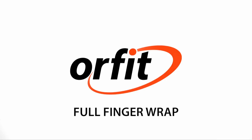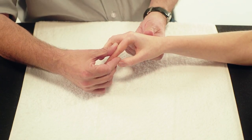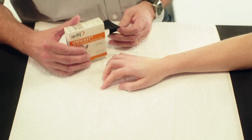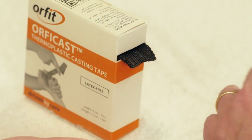Full Finger Wrap. Here we will demonstrate a full finger immobilization orthosis. To do this, use a strip of OrphiCast about 20 cm long and 3 cm wide.